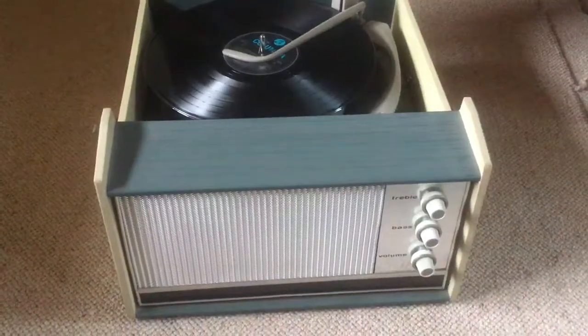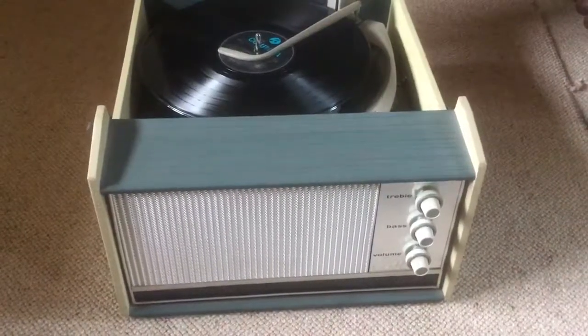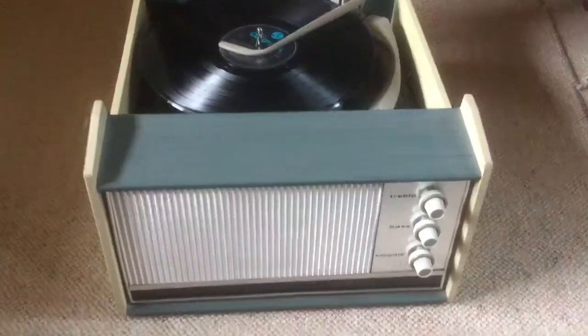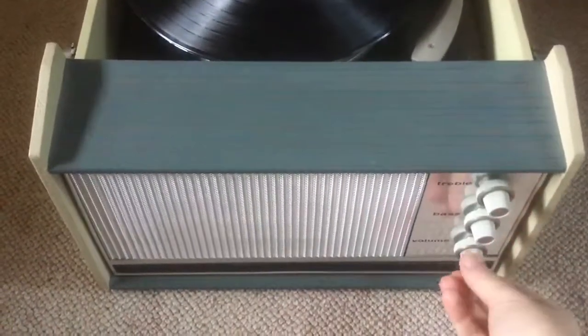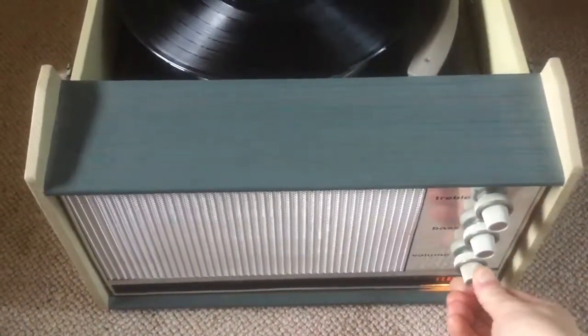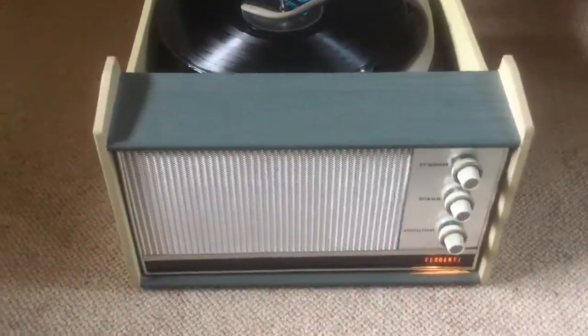Alright, fingers crossed, this will be a demonstration of the record player all working using the Ferranti RP106. Forgive the camera work, because obviously I've only got one pair of hands. Switch it on, you see it lights up, which I think is a pretty cool feature.